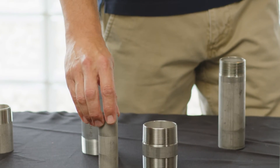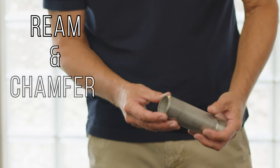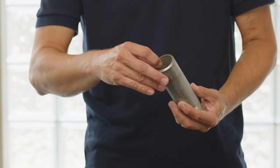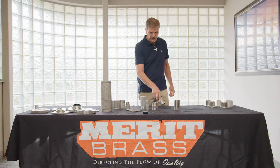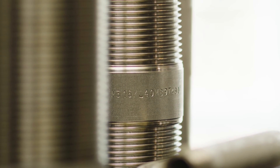The next step up from that end prep would be one we call a ream and chamfer. That's going to be a little bit cleaner of an edge — it's going to have a slight bevel to it, and because it's been reamed, you won't have any pieces of shaving that can come off in the threading process on the inside of your pipe. It's a step up from the roller cut, a little bit pricier.